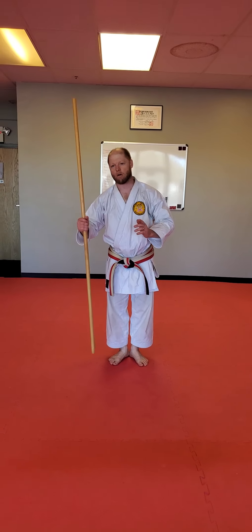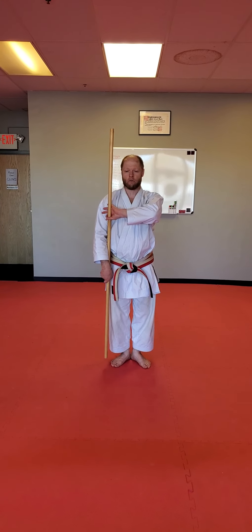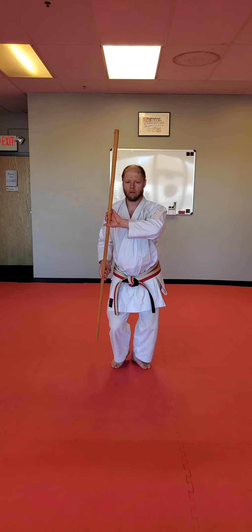Remember guys, this kata goes forward. So you kind of want to be pulling with this left hand and driving yourself forward. Watch carefully, this is the first motion. It's a long count but I'm going to show you. It goes forward — that's your first motion. And you've got your button, an uppercut, and strike.